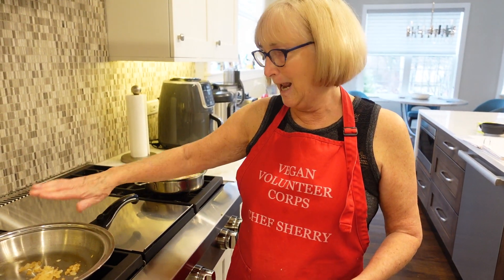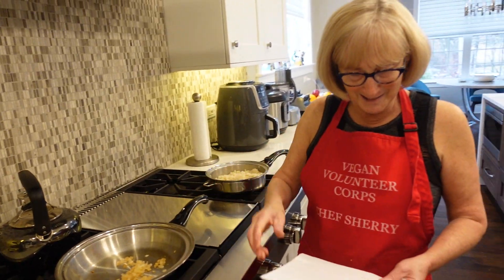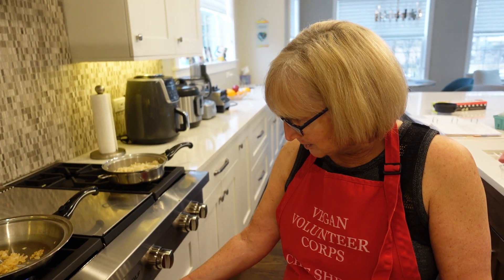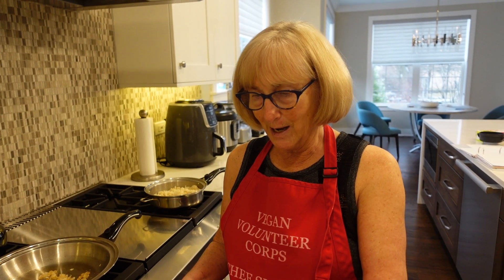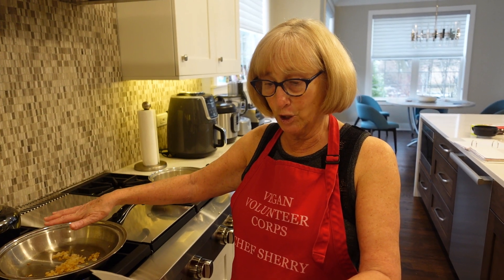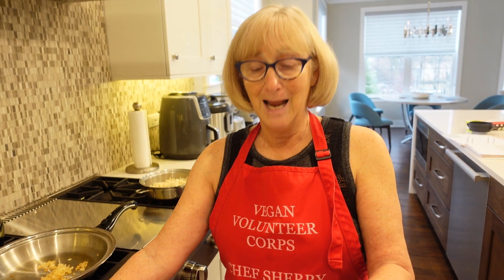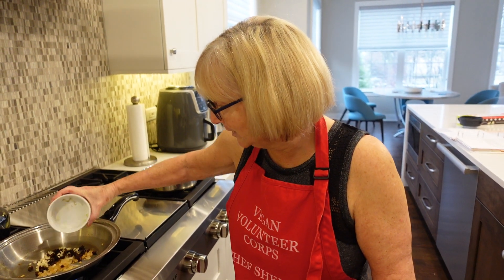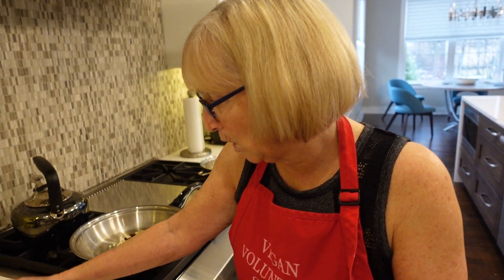I took an onion and sautéed it until it was brown — you can see it's already done. Now I'm going to show you how we add the rest of the ingredients. We've cooked our millet and our onion, and now we're going to add garlic, sun-dried tomatoes, Bragg's liquid aminos — you can use tamari — sage, fennel, and red pepper flakes. We're going to put that all together and sauté for another minute.